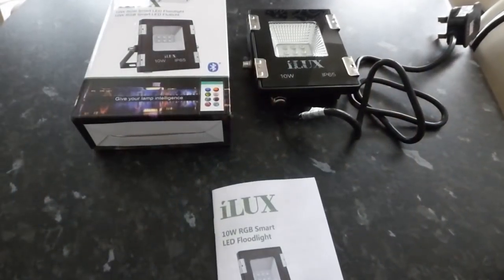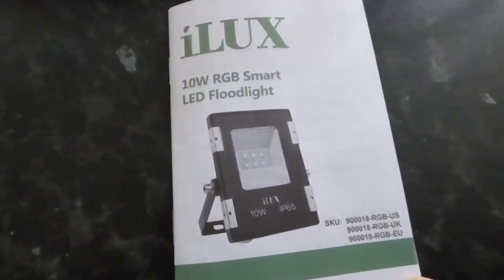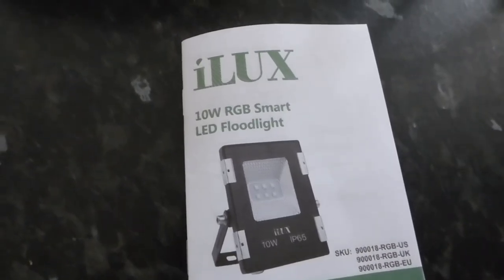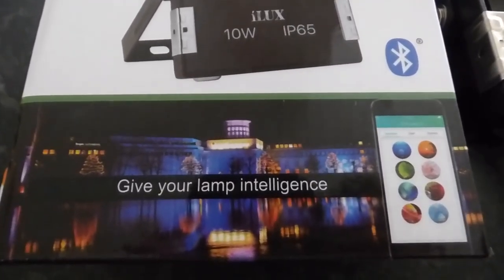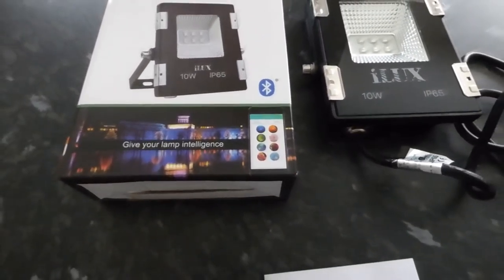Hi everyone, welcome along. Sorry about the sore throat — things happen. Today I'm going to do a review of this iLUX smart light. Here it is out of the box. It's quite a good thing — it's an intelligent, app-driven light, which is why I particularly want to show you the benefits. You can see on the box there's lots of different things the light can do: colors and everything else.